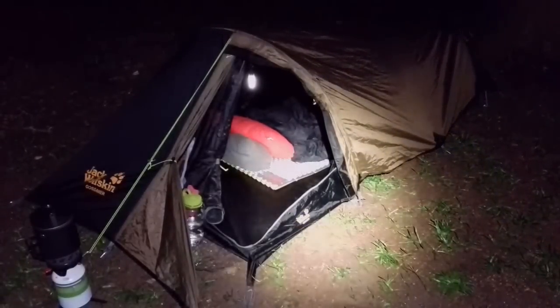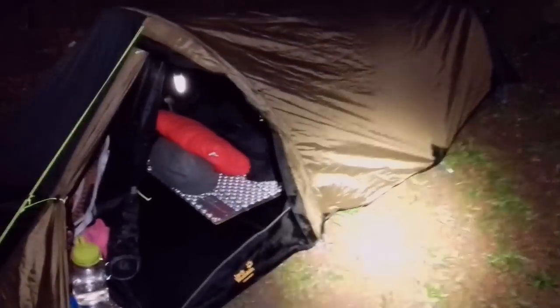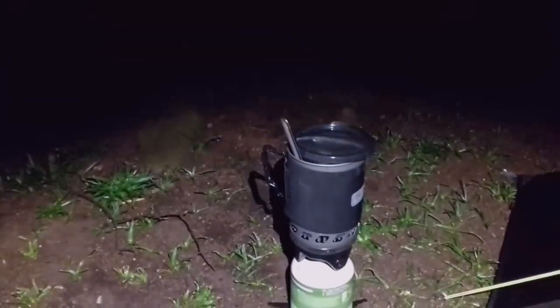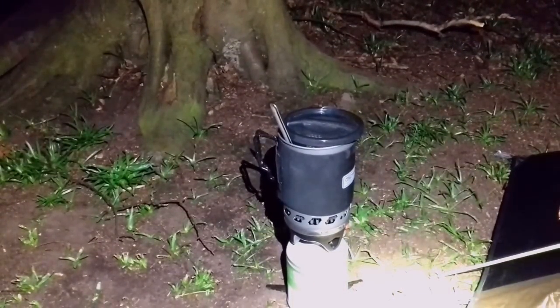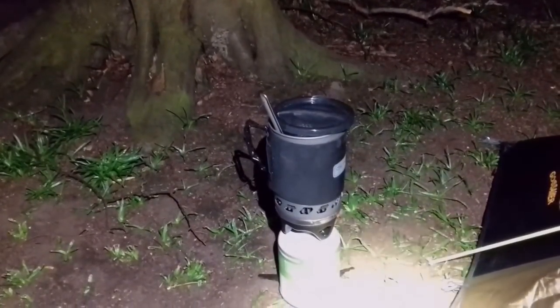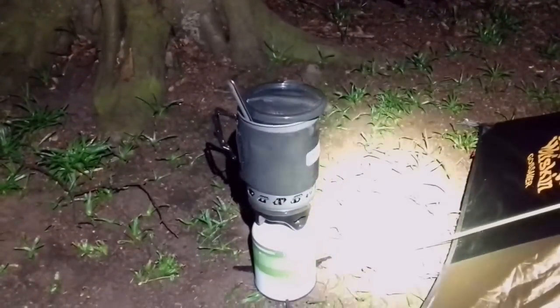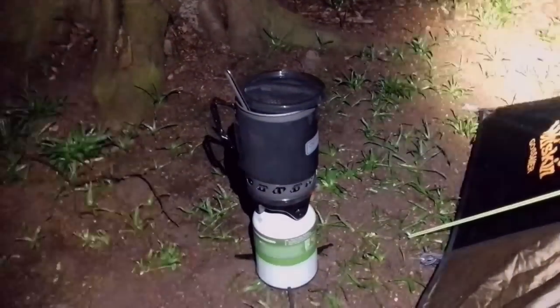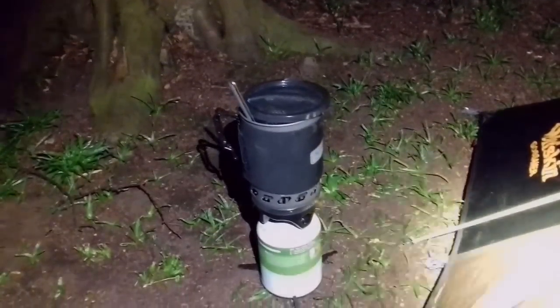The Jack Wolfskin Gossamer one-man bivy tent is all set up — didn't take too long and was a lot easier than I thought. Tonight's stove of choice is the Highlander Fast Boil Mark 2. Boiled 500ml of water just like that. I've got a Horlicks light chocolate in there, just using up the big gas canister tonight.